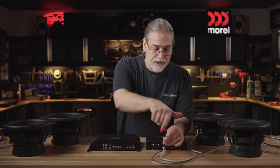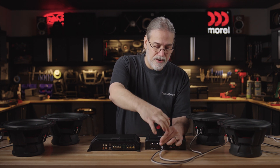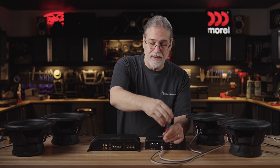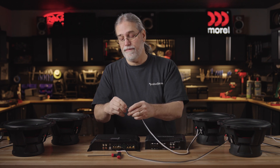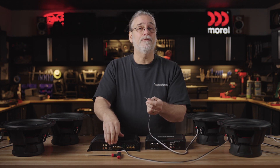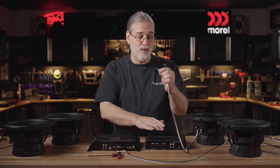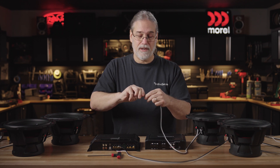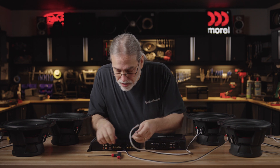Instead of having to join the wires to each other like we did with the single set of terminals on this amp, we can actually just take them apart from each other and hook up one speaker to one plus and minus, and one speaker to the other plus and minus. And by physically connecting that way to the amplifier, the amplifier itself physically takes care of that parallel connection. So we had a two ohm load there and we're going to have a two ohm load here as well with these two subs.